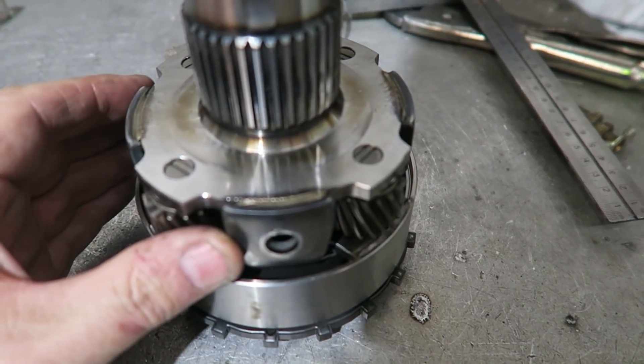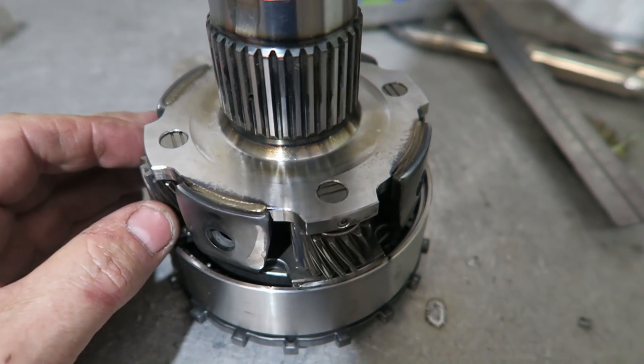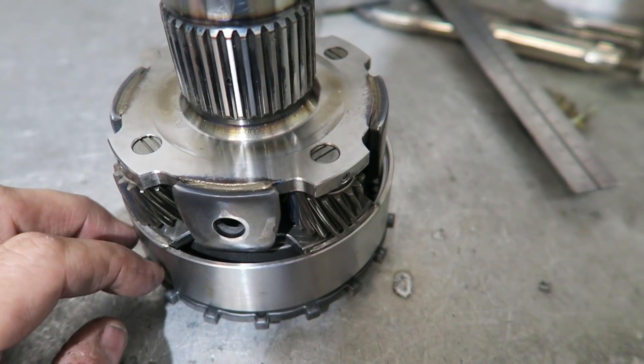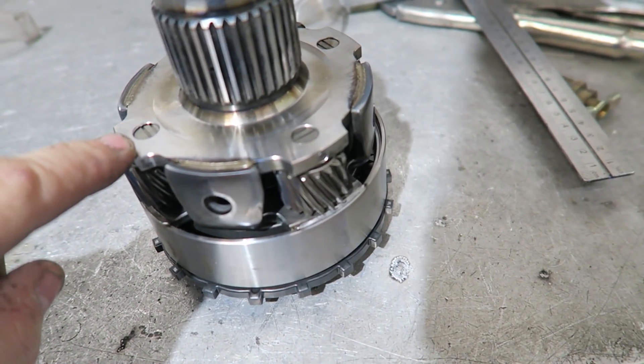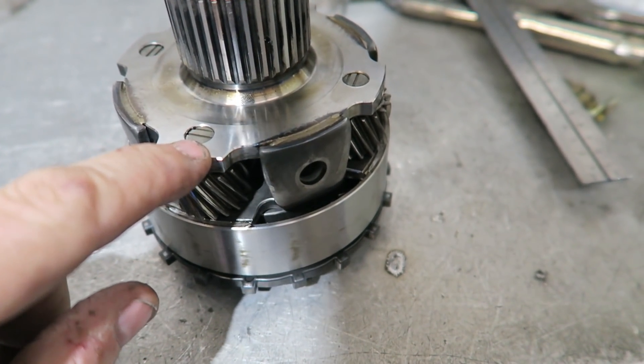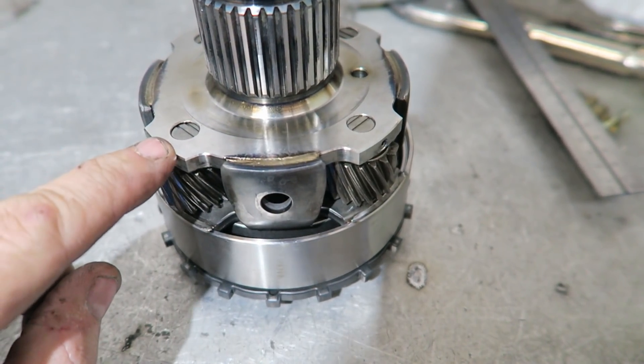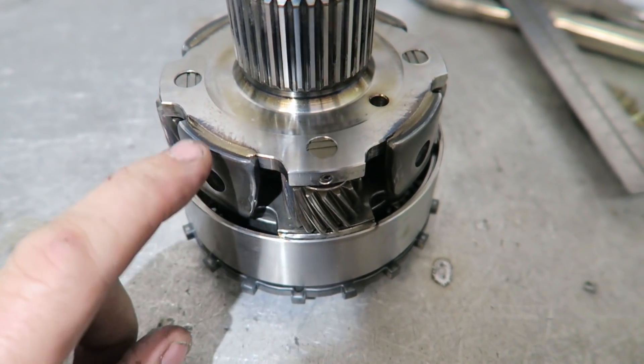This is a differential out of — not sure what vehicle — but this is a common problem. We have a local transmission shop and we do a lot of these for them. These pins are notorious for falling out or getting loose, so I'm going to weld around each one and show you when it's done.